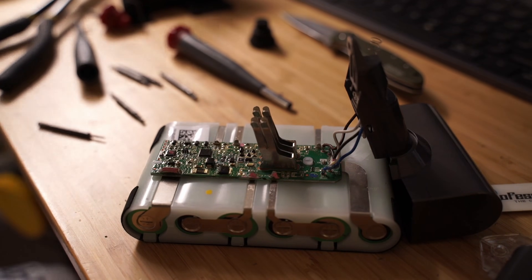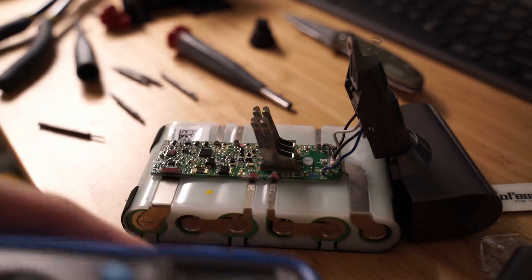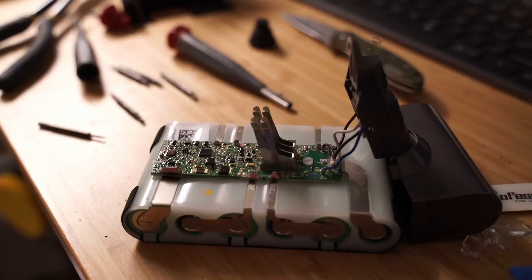With the outer cover removed, I wanted to check the voltage of the batteries and most of them were on the lower side despite being charged, so more than likely these batteries have significant wear.